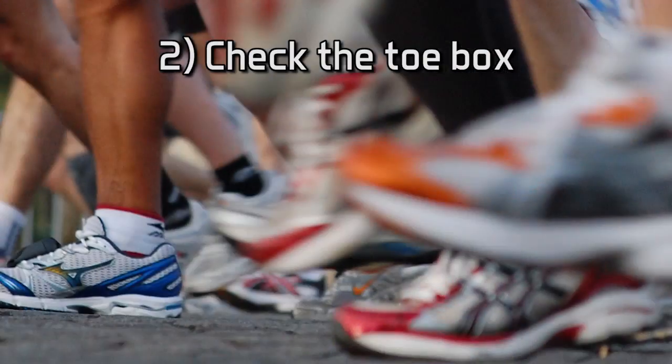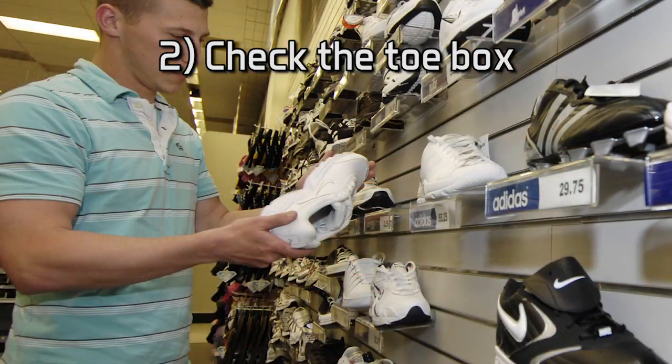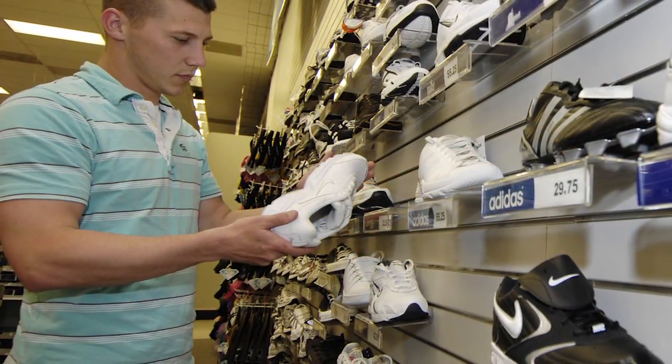Number two, the toe box. There should be room to flex your toes. Leave about a half to three-quarters of a thumb width between your toe and the shoe tip when standing.